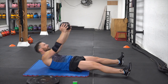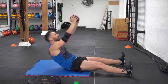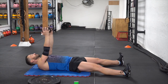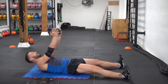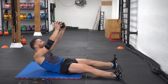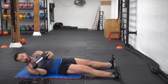Up. Nice and slow down. Especially on the way down, you're trying to resist the weight pushing you into the floor. We call this an eccentric load - you're resisting the lengthening of all your core rectus abdominus muscles. Weight off to the side. Now we're gonna flip over for that four point core plank.